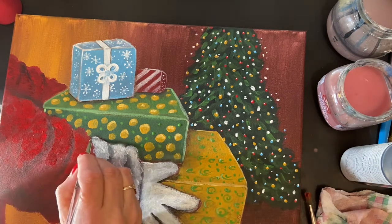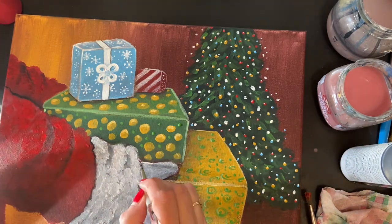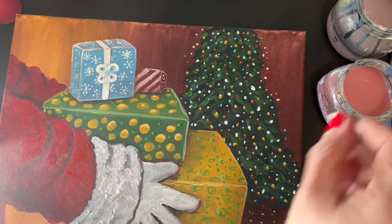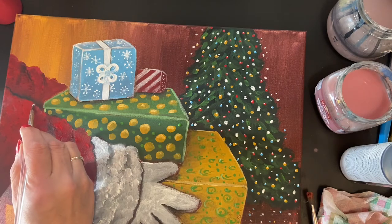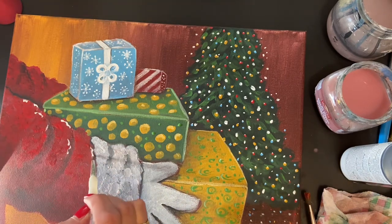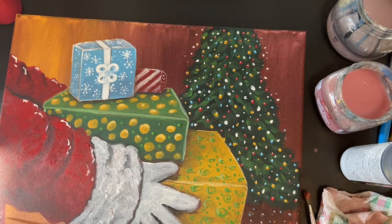I'm adding more light to the sleeves with a few more shadows in between using black on the liner brush. I'm also adding dots under the tree for light reflection. I've decided to leave the floor just as it is. Now adding a few little highlights on the puffs of the sleeve cuffs with straight white paint.